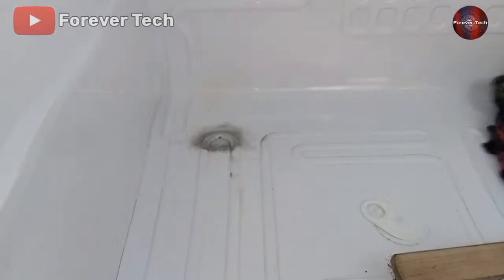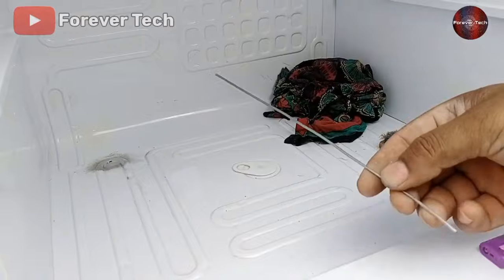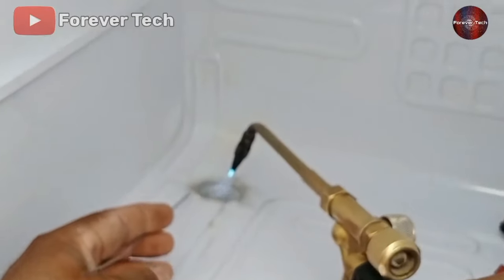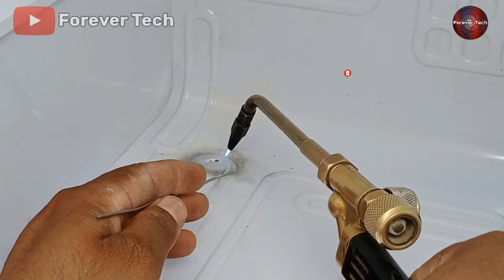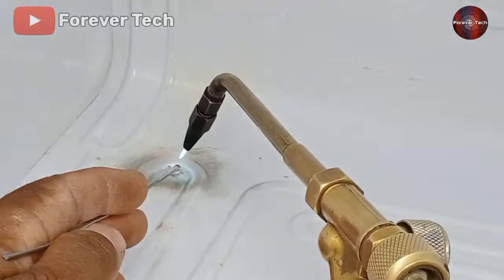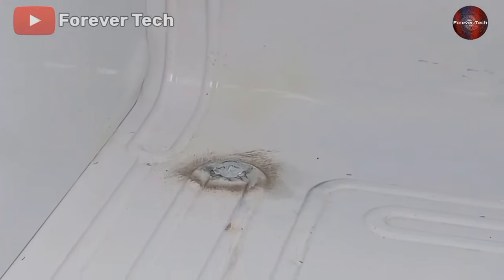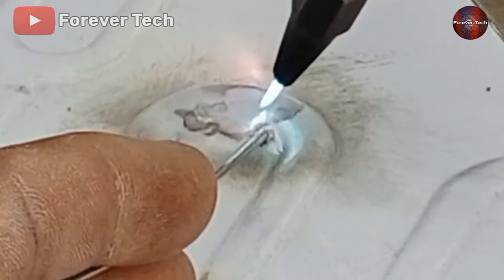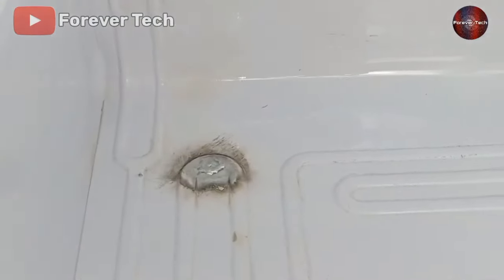Now it has been cleaned. Let me show you by zooming the camera on this hole — see, it is ready to be soldered. Now I will use the silver rod for soldering the leaking area; we can find it locally from a refrigeration shop. We have finally soldered it — let me show you by zooming the camera how it looks. The welding seems to be great.